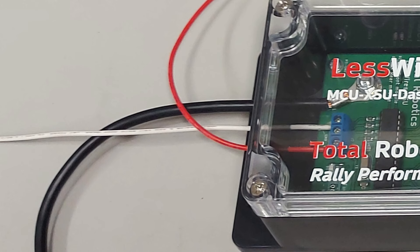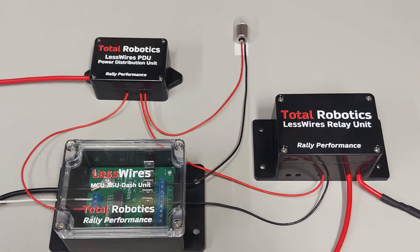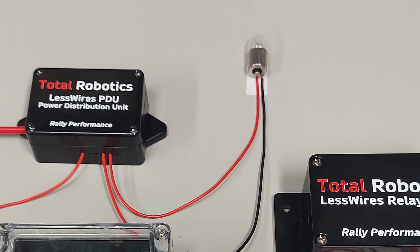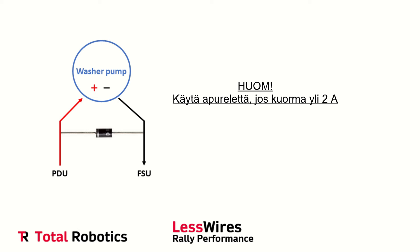Valkoinen johto vastaavasti FSU:lla on se datajohto — käyttäkää siellä sitä suojattua johtoa. Tästä onkin sitten hyvä mennä siihen, että miten tuo esimerkiksi yksi polttimo tuolta kytketään. PDU:lta viedään tälle polttimolla tuo 12 voltin jännite, eli se on suojattu silloin 5 amperin sulakkeella, ja sitten sieltä polttimolta tuodaan maajohto FSU:lle sen riviliittimen alle, joka koskee sen polttimon kytkentää. Näin toimitaan jokaisen polttimon kohdalla. Pissapojan kohdalla menetellään siten, että jälleen tuolta PDU:lta viedään pissapojalla plus 12 voltin jännitteensä, ja sitten maajohto palautetaan FSU:lle sen riviliittimen alle, joka vastaa siitä asiasta.